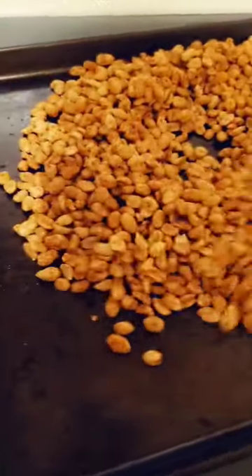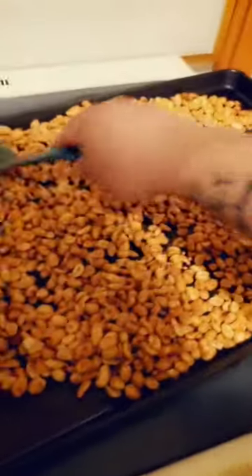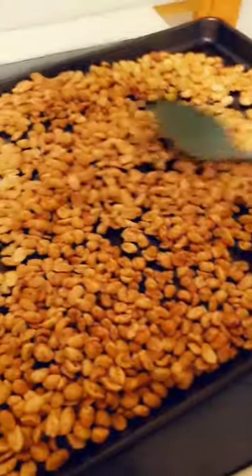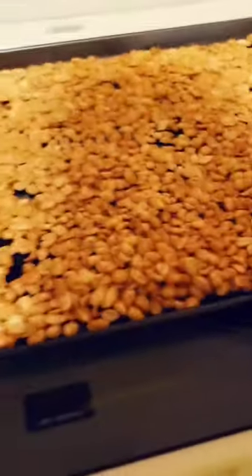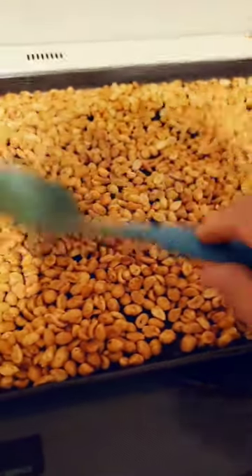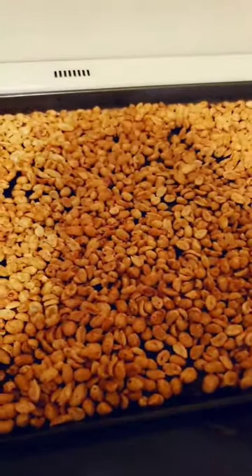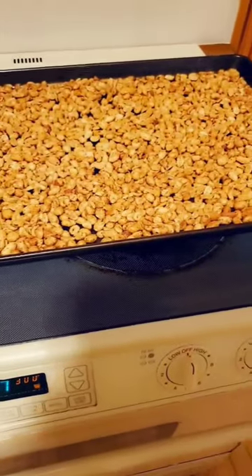Now we're going to give that a nice mix. That's looking good. I'm going to go ahead and spread that out. Make sure you spread it out in a nice, even layer. I've got a big sheet here but you might not need one quite this big. Go ahead and pat that down, make sure it's evenly distributed. Then throw this in at 300 — keep an eye on it, maybe 10 minutes, give it a stir halfway through and we'll be back.